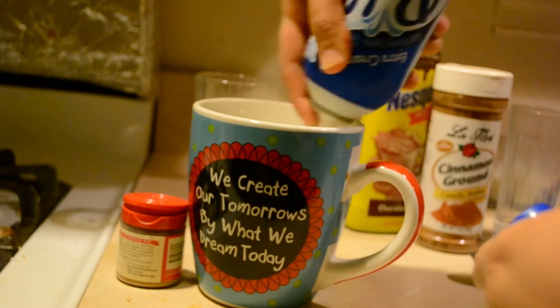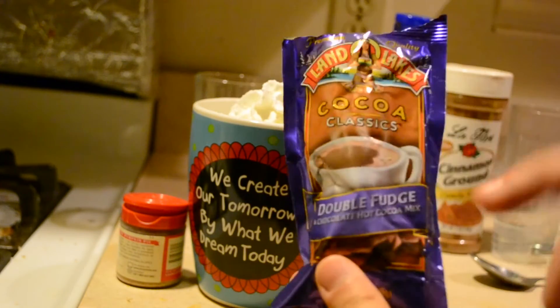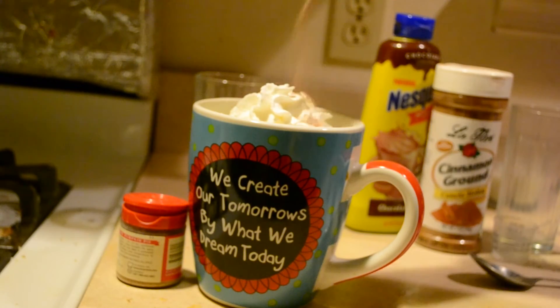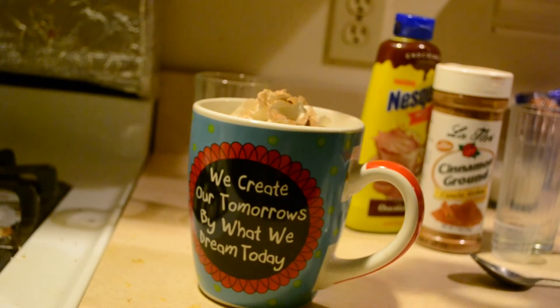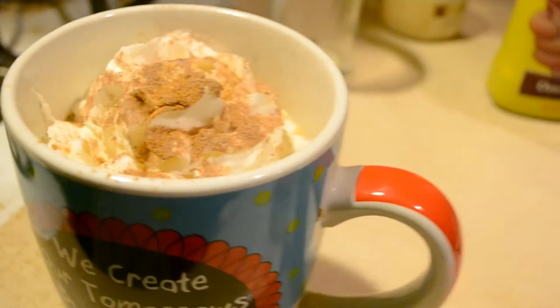I'm adding the whipped cream to garnish it, and also because it tastes really good with it. Then I'm going to take a little bit of hot chocolate and sprinkle that on, as well as some pumpkin spice. If you don't want the powdery effect, you can also put in a syrup — it's all up to you as to what you want on it.